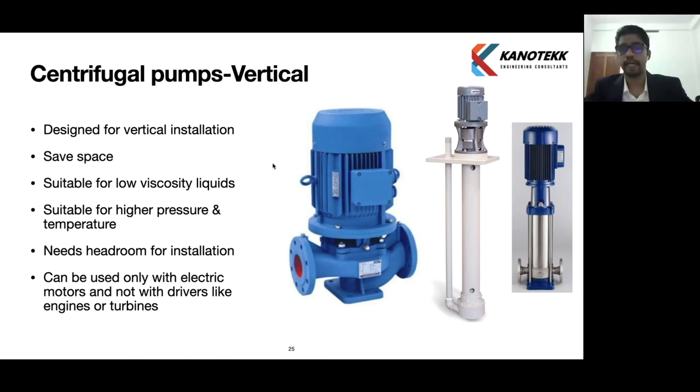Now we will see the centrifugal pump vertical type. In the diagram, we can see that the pump is oriented vertically — it is designed for vertical installation. The main advantage is space saving — wherever space is constrained, we can use a vertical centrifugal pump. It is suitable for low viscosity liquids and can be used for higher pressure and temperature. The disadvantage is that we need more headroom for installation, and we can only use an electric motor as the driver, installed on top of the pump body — not engines or turbines.